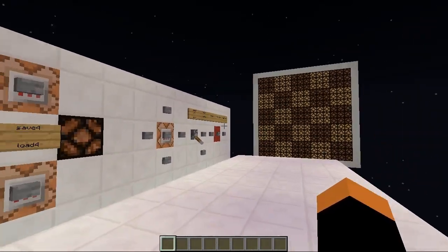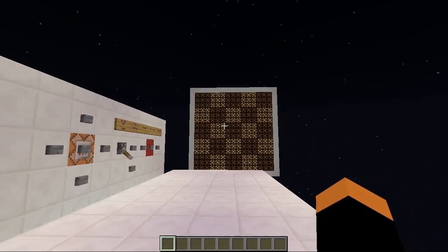Hey guys, I'm SmirredFiction and today I want to show you my wireless paint.